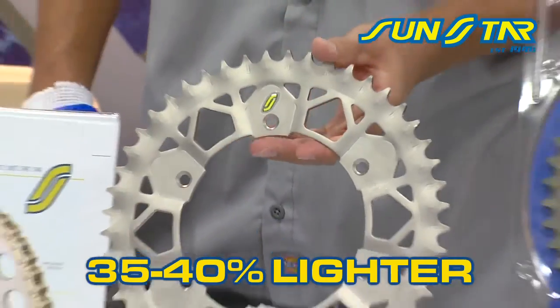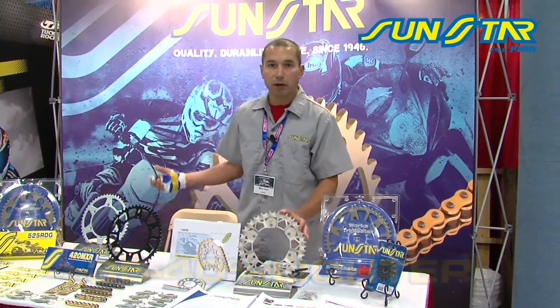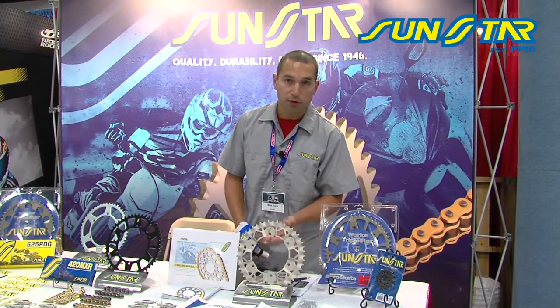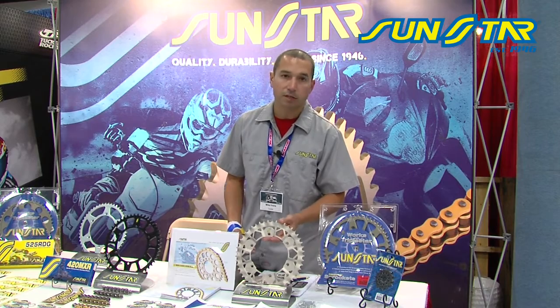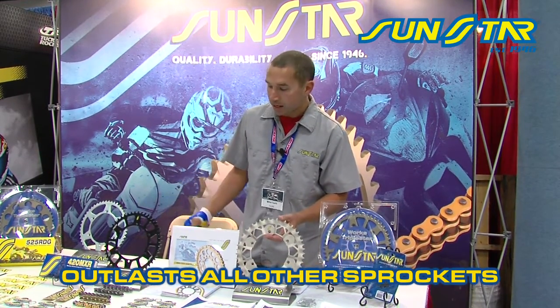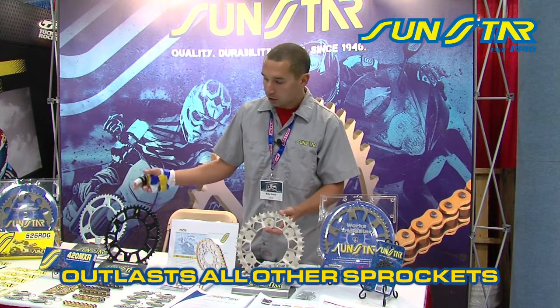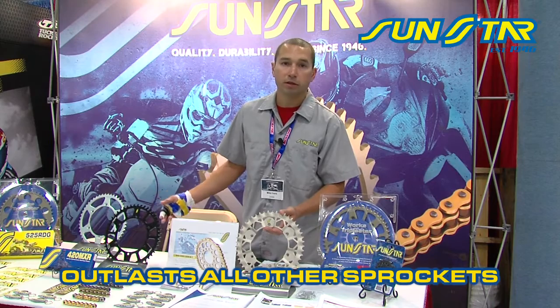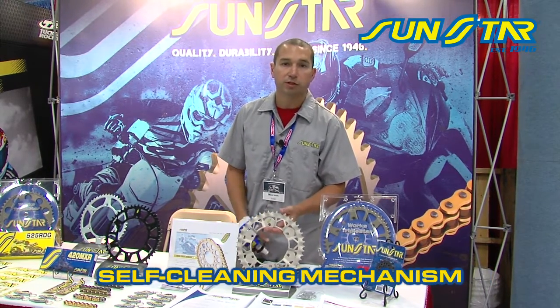This sprocket weighs 35 to 40 percent lighter than your standard steel sprocket. So you get the weight reduction, the tooth cleaning capabilities, and the overall durability is awesome — it lasts up to twice as long as your standard steel, and 10 to 12 times longer than an aluminum sprocket. So you get awesome durability, weight reduction, and the cleaning capabilities — three unique features of this product.